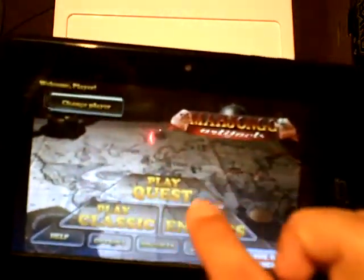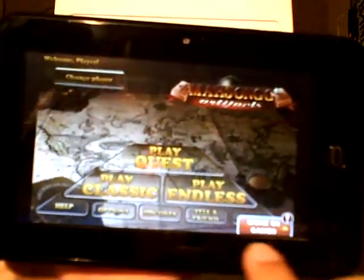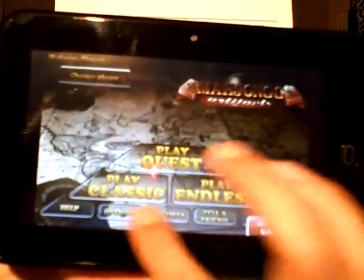In the front-end main menu, you have Change Player, Play Quest, Play Classic, Play Endless, More G5 Games, Help, Options, Highscores, and Tell a Friend.